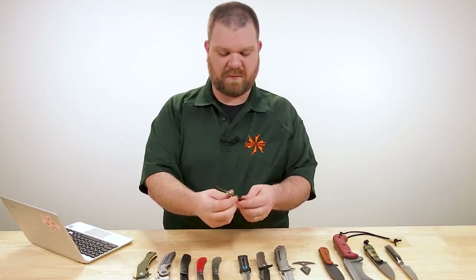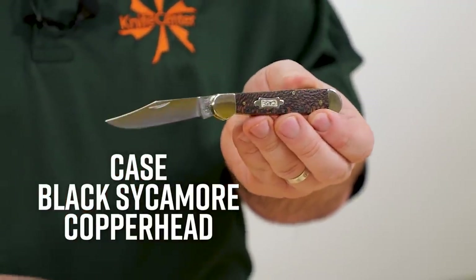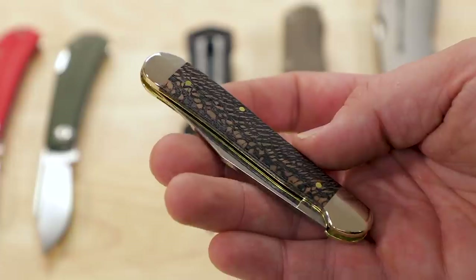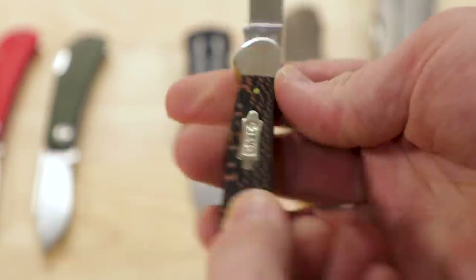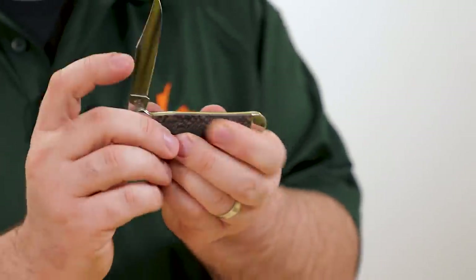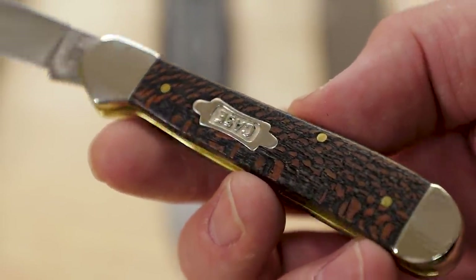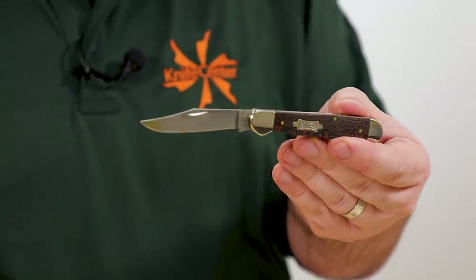If you'd rather stick with an American-made slip joint, we've got a few new options from Case right now. My favorite in our most recent batch is this Copperhead, which comes with a black sycamore handle and comes in at about $69. The Copperhead series has always had a really nice handle shape, a really nice slim carry profile — kind of a three-and-a-half-finger grip for me, combined with that three-inch clip point blade. This one features Case's stainless steel, which is a 420 variant, with a nice high-polished finish and hollow grind. Closing this knife you have a nice definitive half stop and a good snap closed. The grain pattern of the black sycamore is very distinct, with clear striations between the blacker and browner areas.